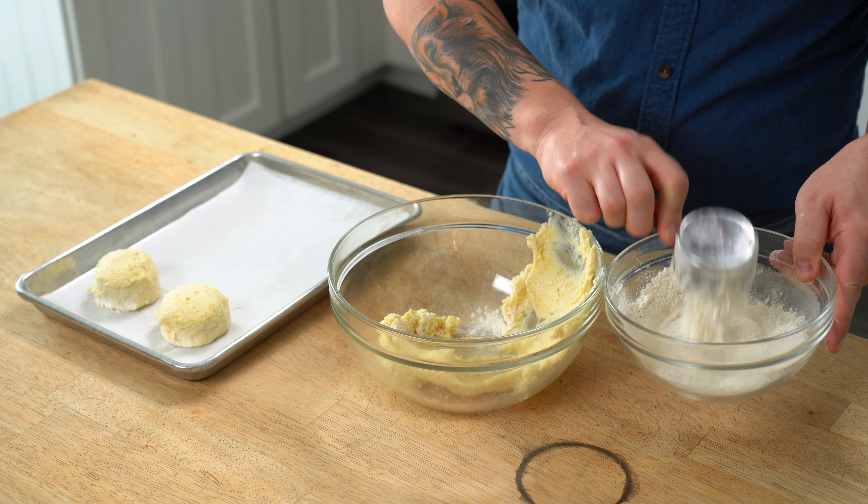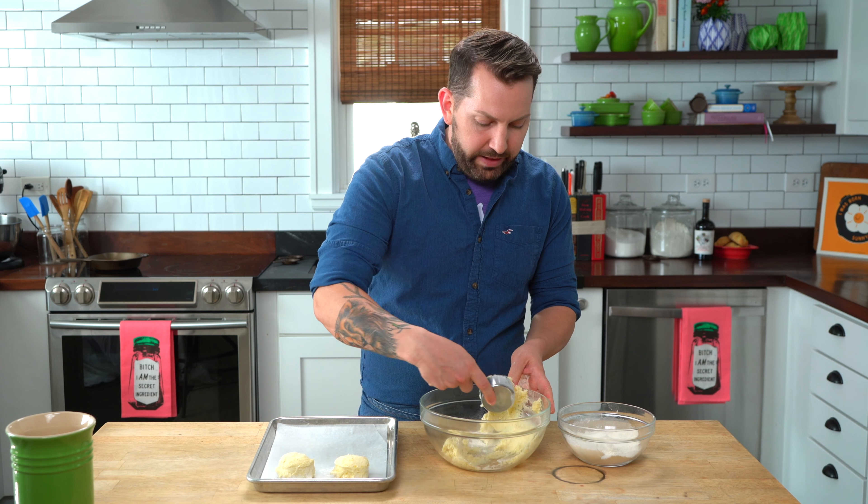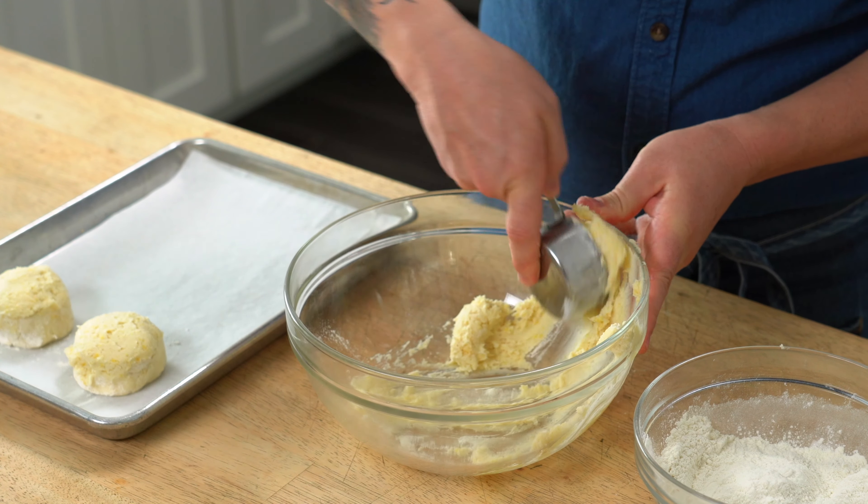Also, since I'm not rolling the dough and adding extra flour, they all are the same tenderness.